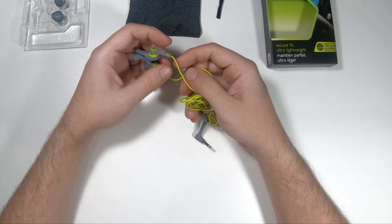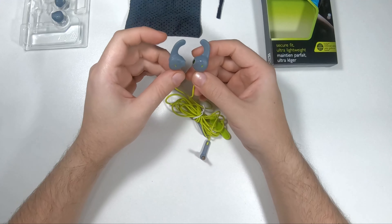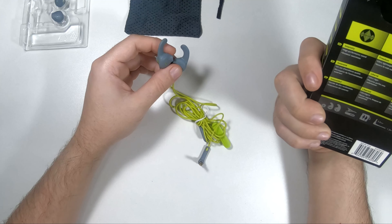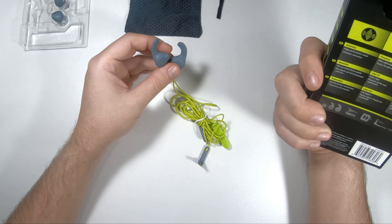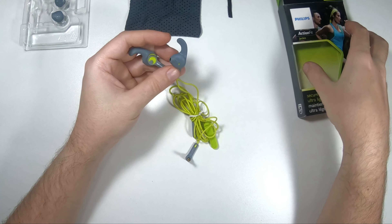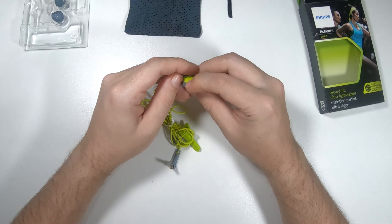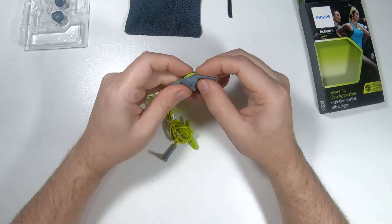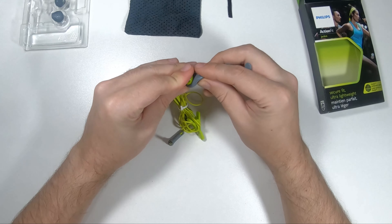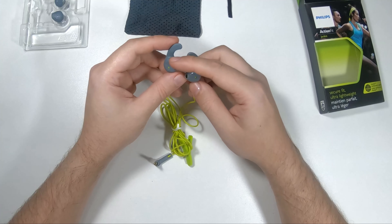I've been using these for a week now. First off, the sound — these are marketed as having high performance sound and outdoor awareness. You do have outdoor awareness because the insulation isn't that great. You could say that's a plus or a negative. I think because of their construction they marketed this as a good thing, but I'm not sure if it was intentional or not — you do hear sounds around you.